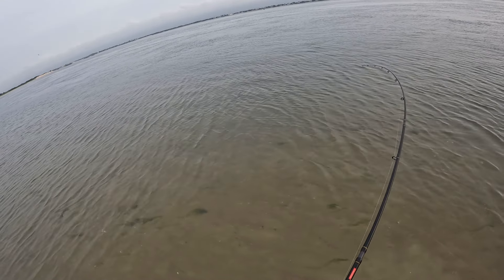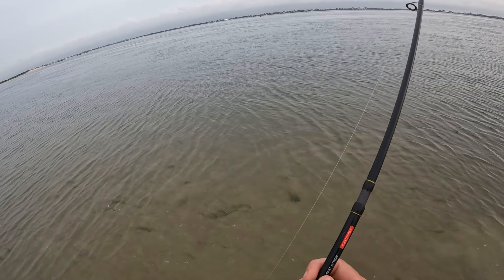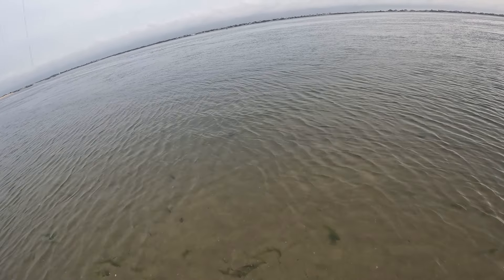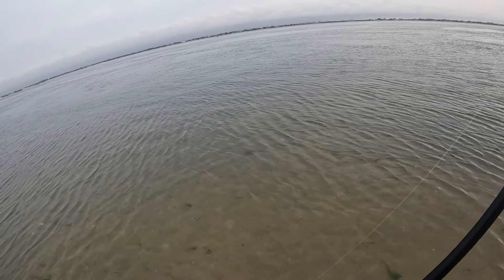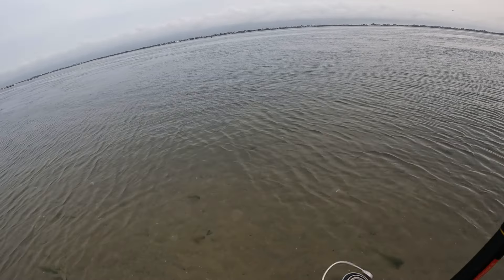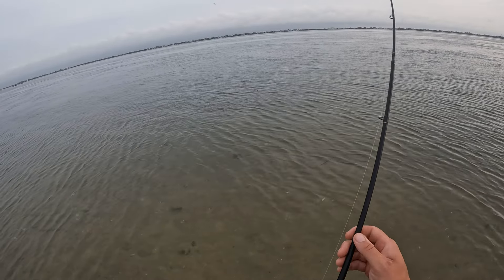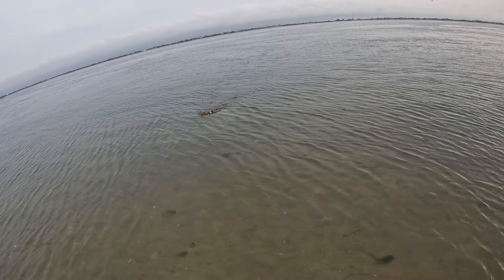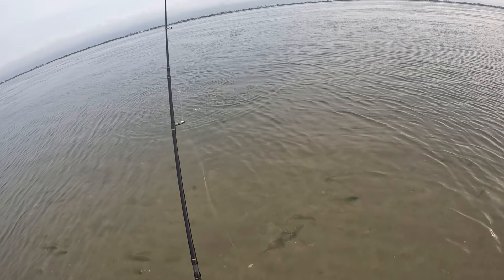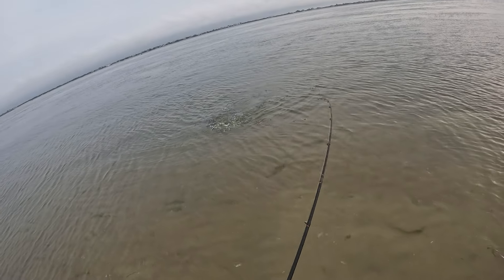There we go. What is this? Not a fluke if it's pulling drag. Maybe just a big robin? Foul hooked robin.